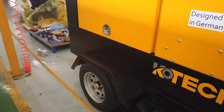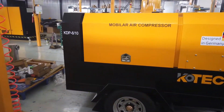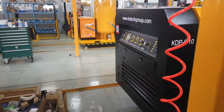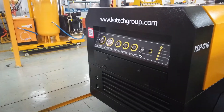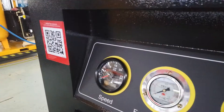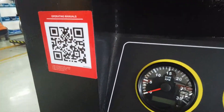As you can see the design from this side — the right side — this model is KDB 610, 6 cubic meter and 10 bar. From here is the control panel, where you can see the rotation speed of the engine.